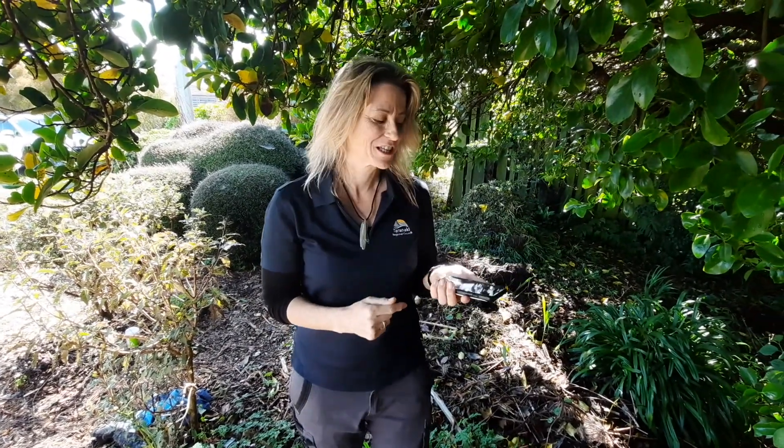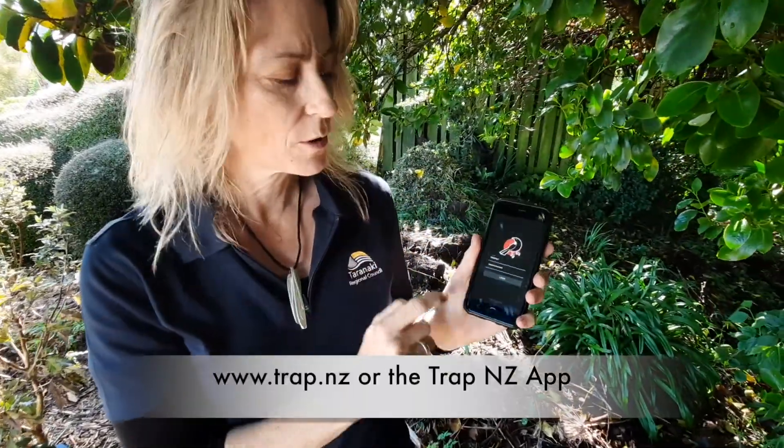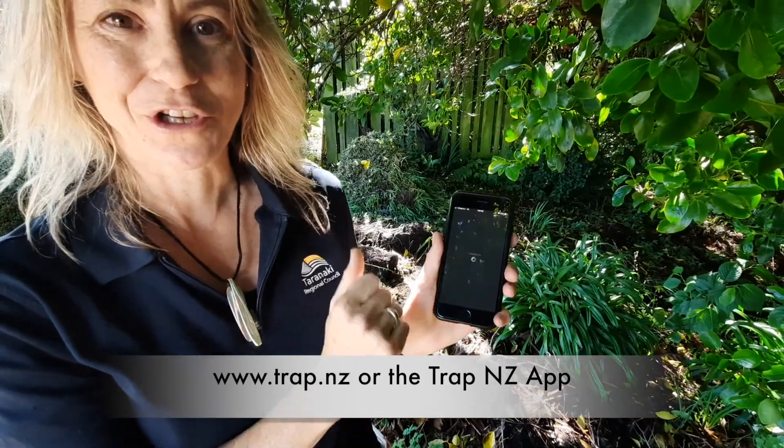Now that we've caught a rat, the most important task is to make sure you log your catch. Just go onto Trap NZ — it's a cool little free app on your phone — then go online and log your catch.